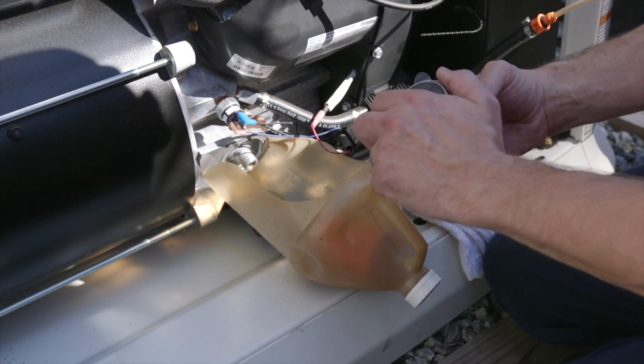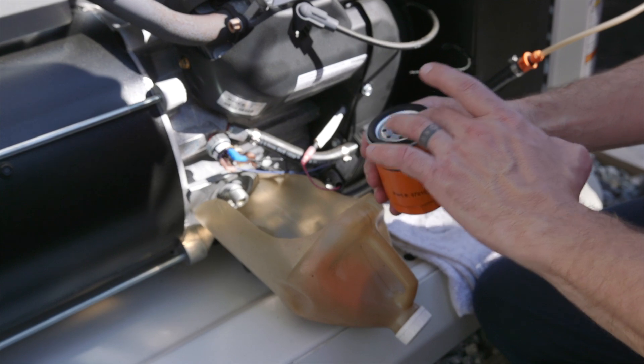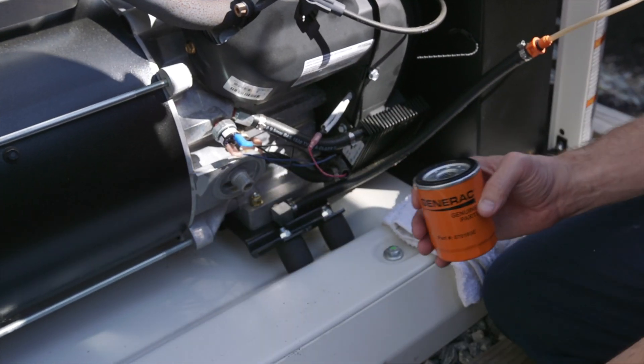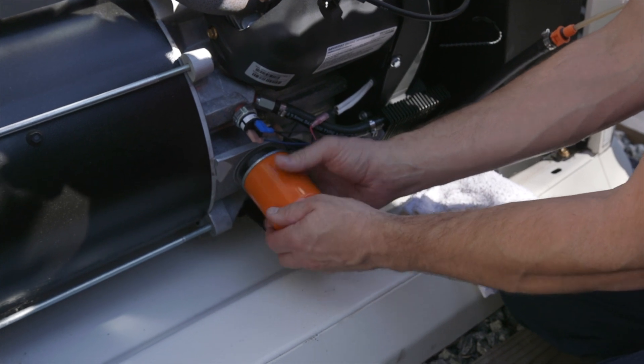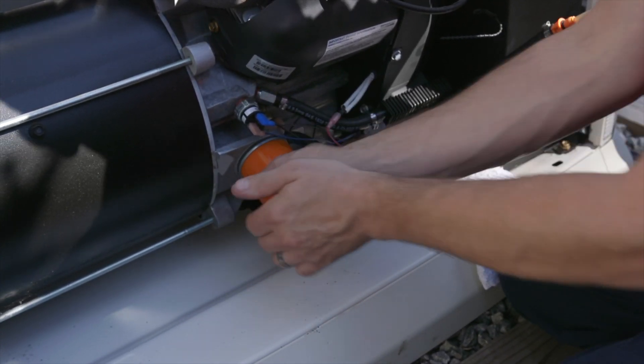Here we have our new oil filter. We're going to remove the plastic cover and discard. We'll take a drop of oil, lubricate the new O-ring, install it back on, and tighten to spec.